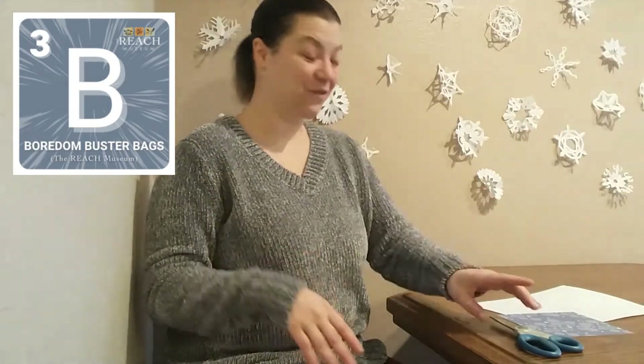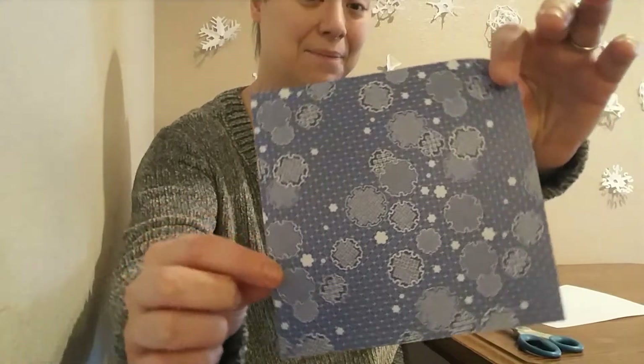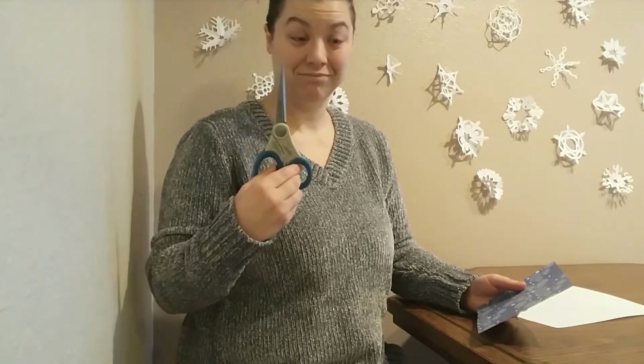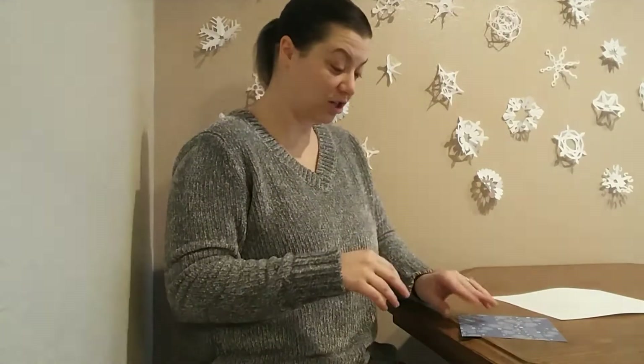To get started making snowflakes, you only need two things. You need a square piece of paper — I have some really pretty origami paper today. And you need some scissors. You're going to be using sharp scissors or big scissors like this, so make sure you have a grown-up with you to help or that you have a lot of practice with scissors. Safety scissors work great for this project too.